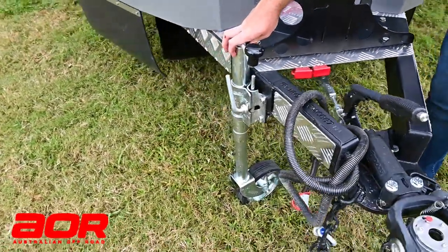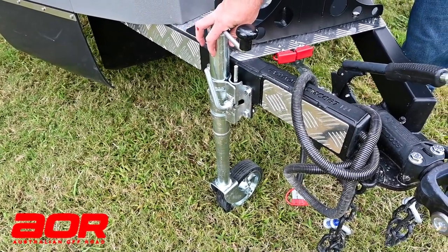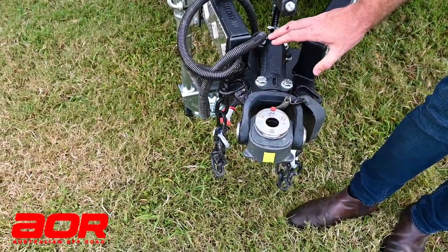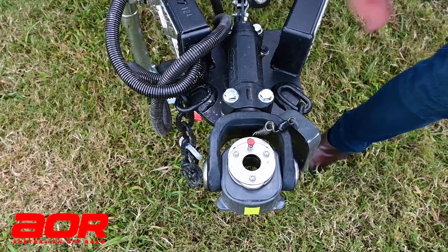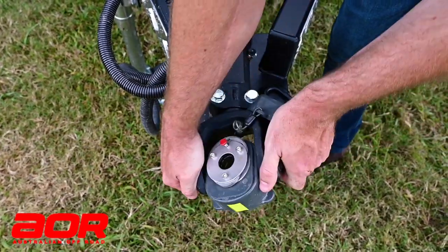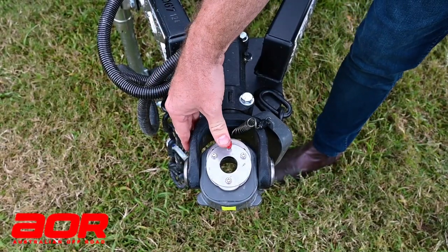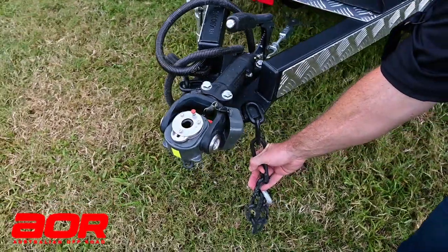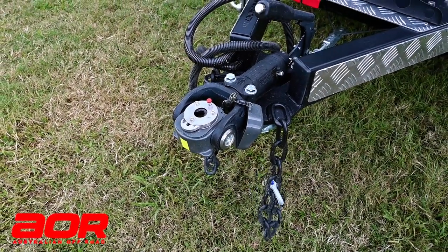You've got your removable jockey wheel with the quick release — a nice big sturdy jockey wheel to hold the trailer up. It's all held onto the back of your vehicle by the CruiseMaster DO35 hitch. That is a fully articulating off-road hitch, so it will rotate forwards and backwards, and with a nice little quick release it locks it all into place. And your 2.5-tonne chains on each side hold the trailer to the back of your vehicle.